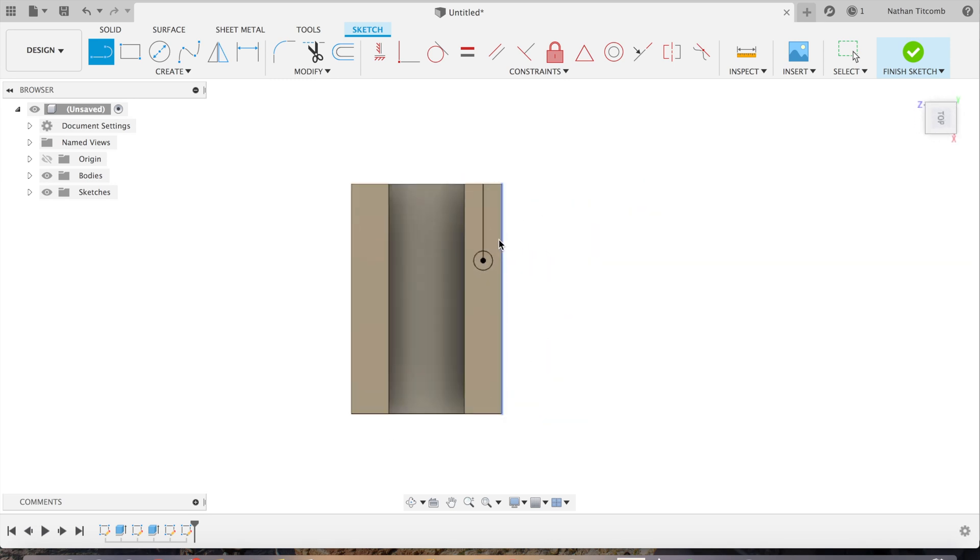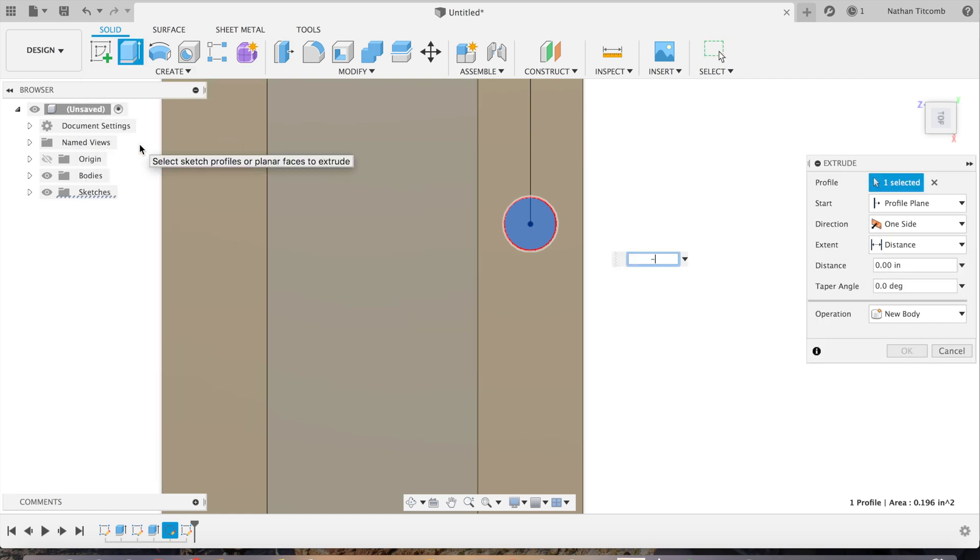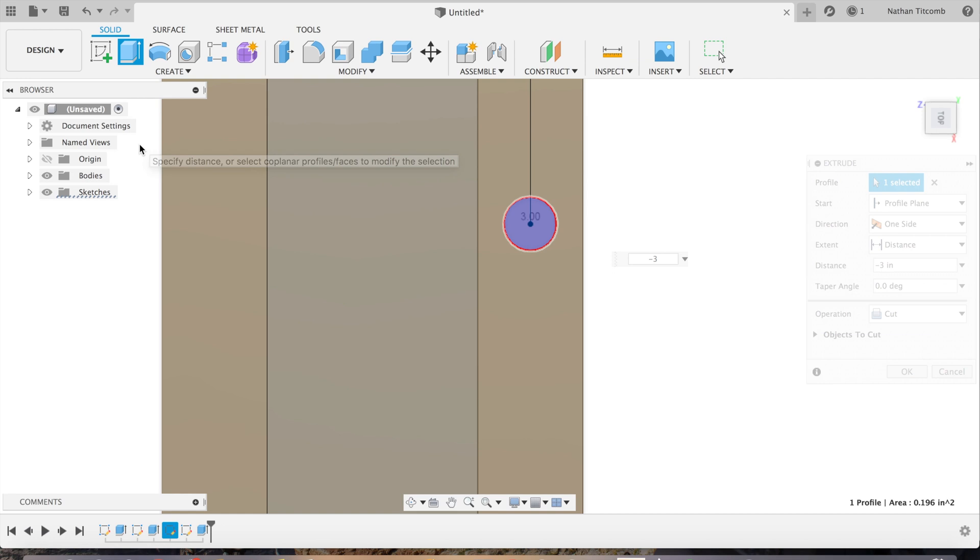We're just going to extrude that one by itself, then add the other hole. Click on that circle, click on Create, click on Extrude, let's go minus three — cut through the block. And there's a nice hole.